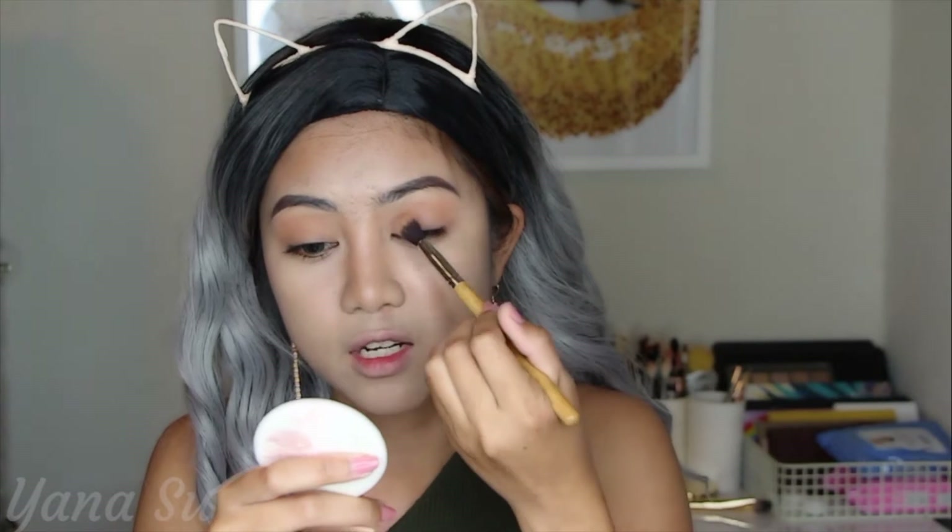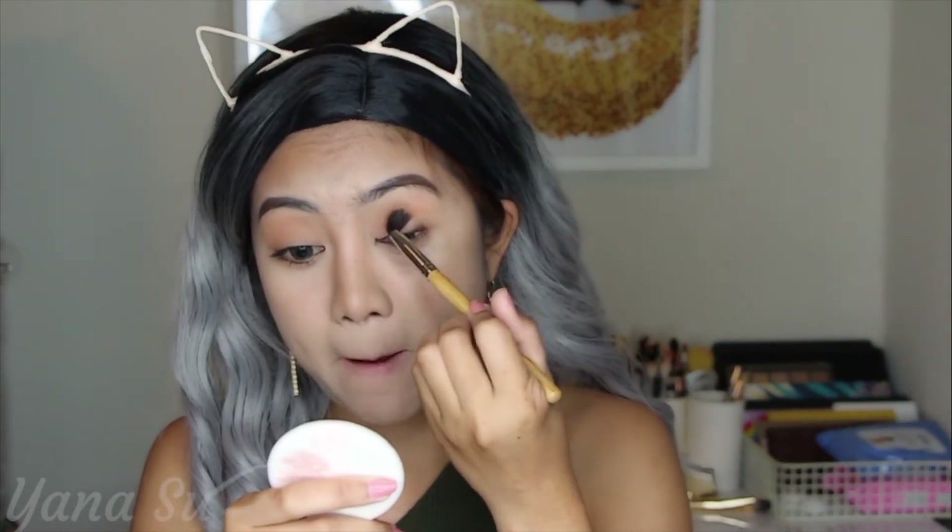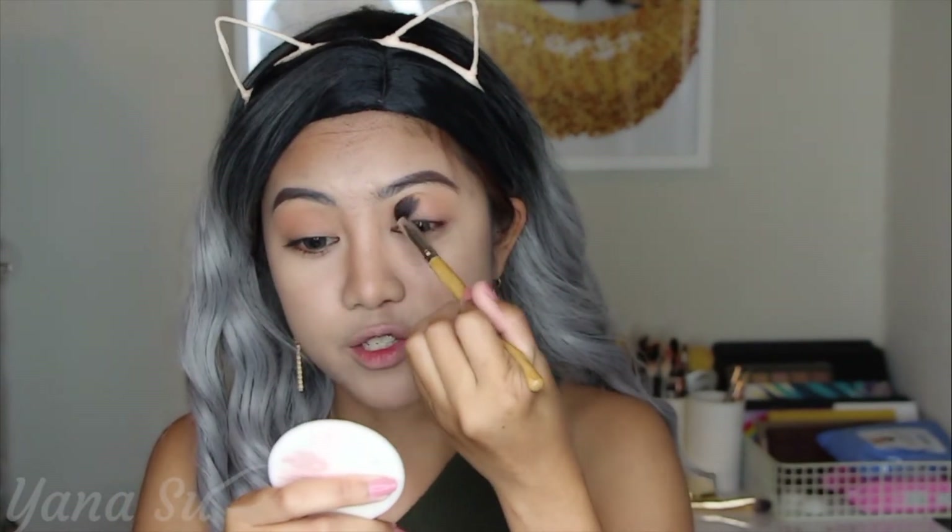When it comes to the transition shade, don't be scared applying it thick, because that's only our base color — it will be covered with the other colors later. I'm really struggling with my pronunciation this morning, maybe I just need my coffee, but we'll proceed. Since we're done with the transition shade, we'll move on.